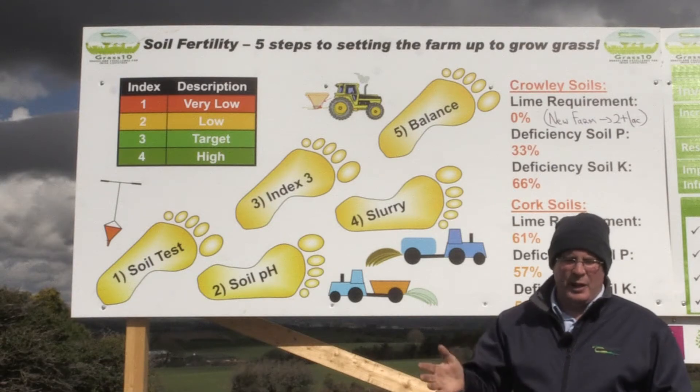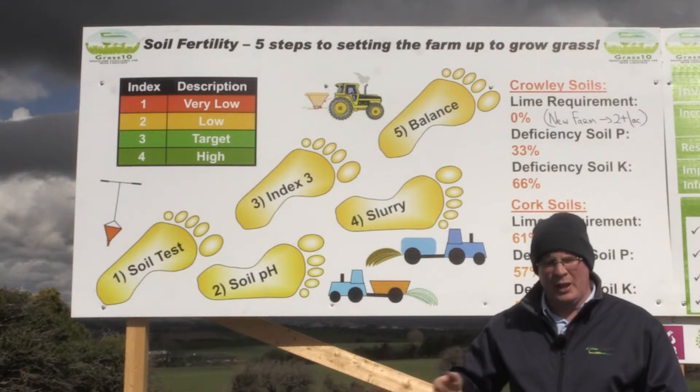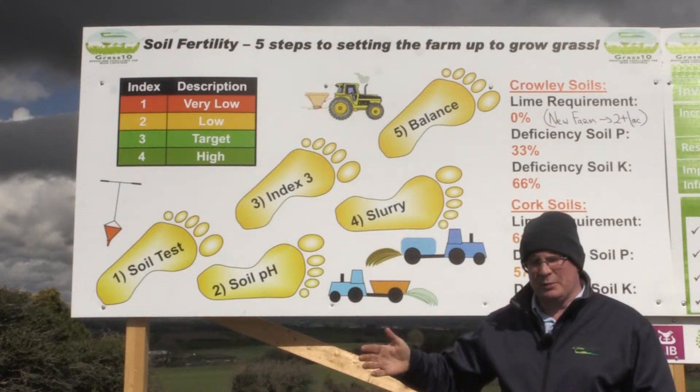It's spring, the season hasn't gone well in terms of grass growth, land has also been damaged by grazing to a degree, so we need a level of phosphorus to boost the grass growth now as we head into the peak months of the season.